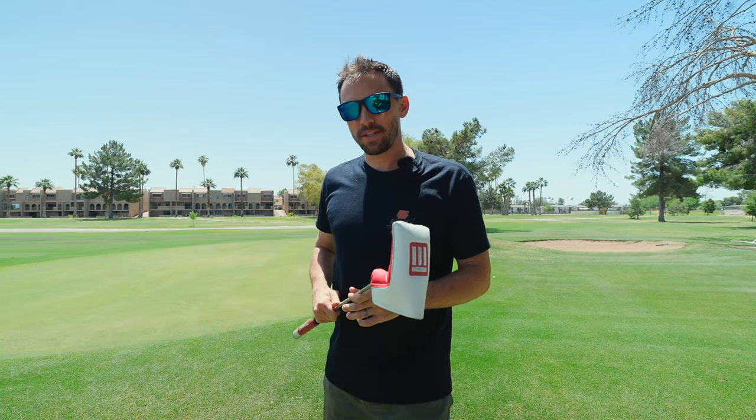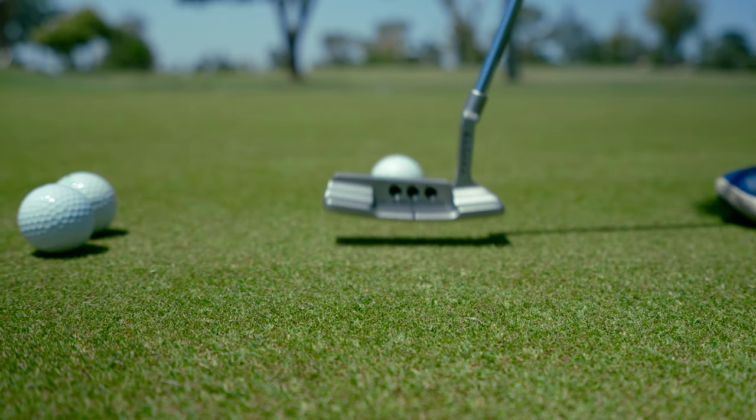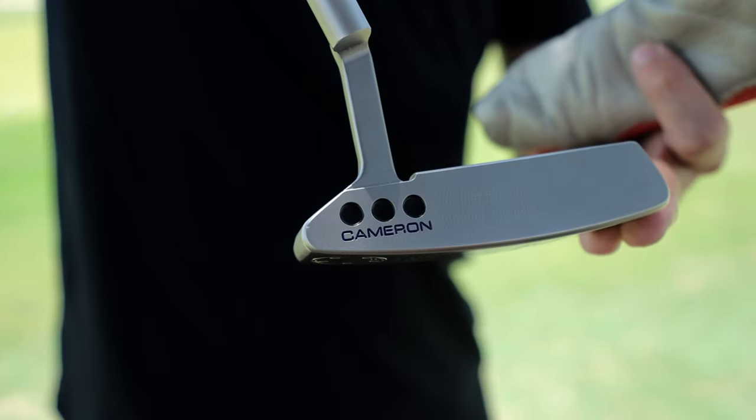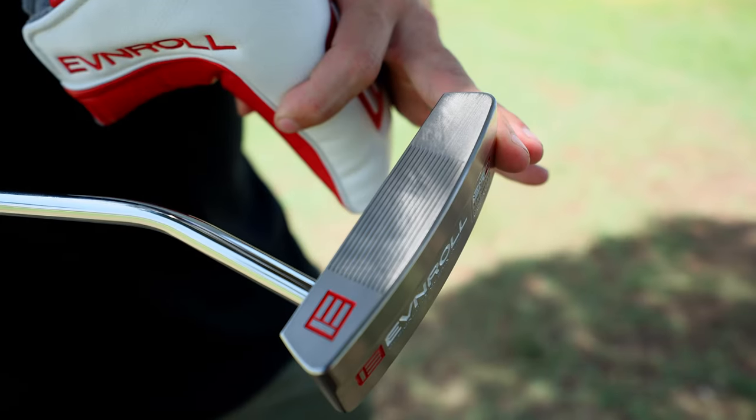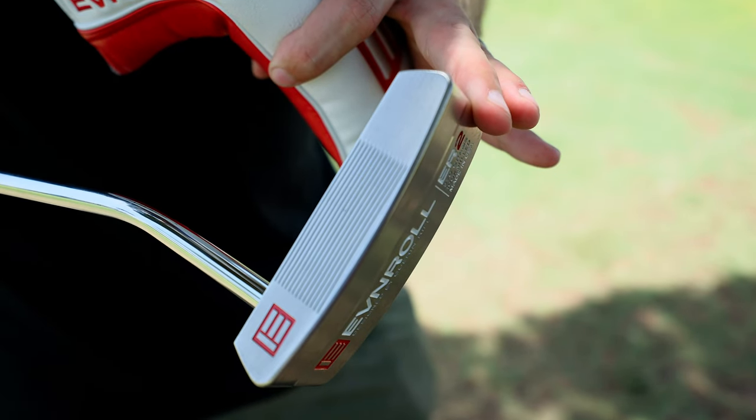In this video I'm going to explain why you should consider using an Even Roll putter for your next putter. I'm coming from a Scotty Cameron, which is widely regarded as one of the best putters out there, and I fully agree that they are — but I think the technology within the Even Roll is more compelling, and we're going to get into that right now.